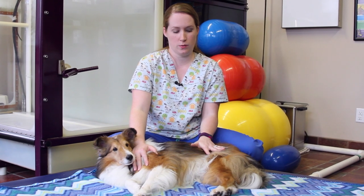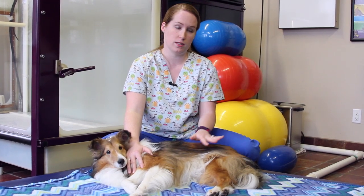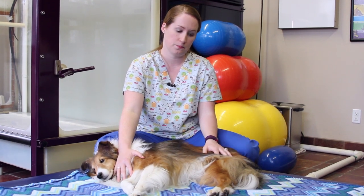Before you stretch your dog, it is important to make sure the dog is warmed up. Usually a 5-10 minute walk or something similar will suffice in warming up the entire dog and all of their muscles. Today we're going to show you how to stretch both a rear limb and a forelimb.